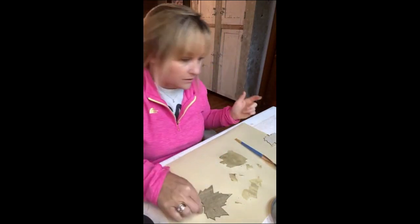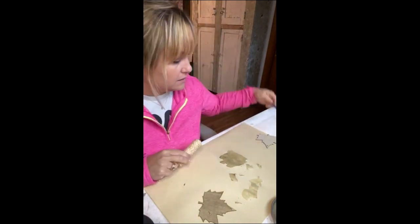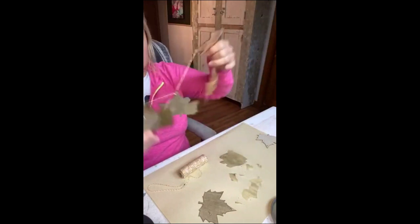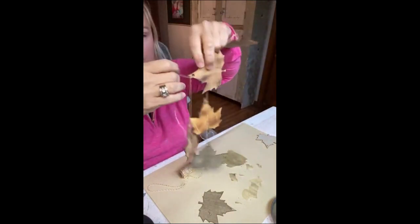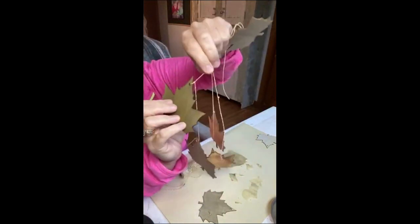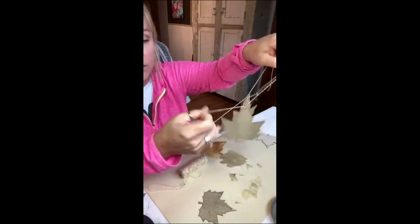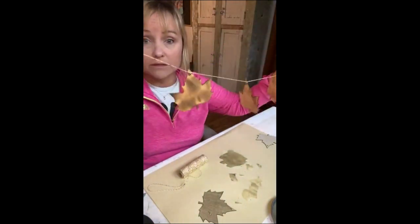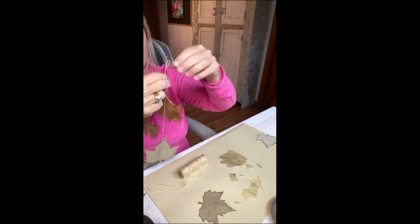Then literally all I did was use the twine. I string the first shape on and leave myself some extra at the end because that's what I'll hang it by. Then I tie a knot above each shape so they're not moving all around. You could have them moving around if you wanted. You could measure so it's perfectly evened out, but I just eyeball it. At the end I just make a loop so you can hang it.